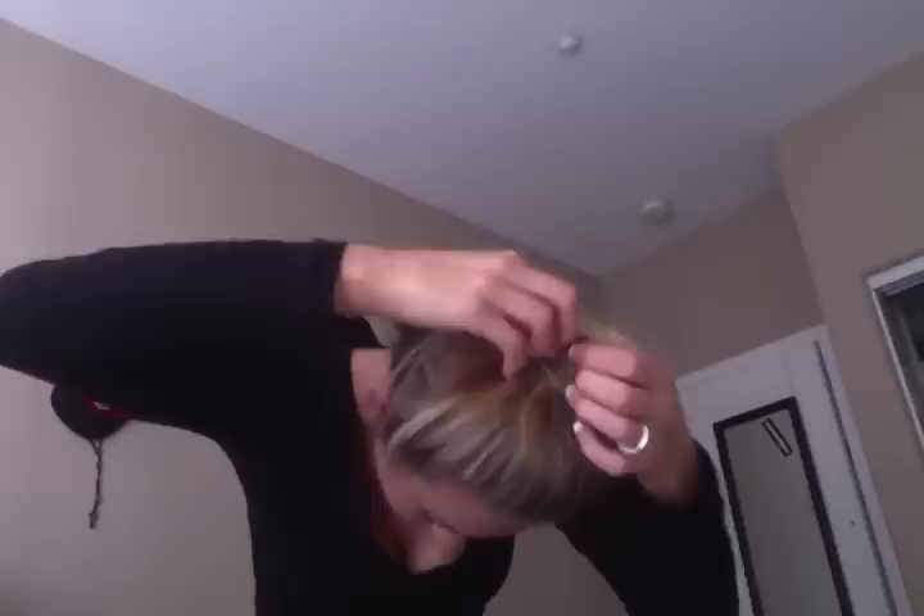I'm just going to flip my head over, get my hair up like I'm doing a ponytail, and then get my hair tie. When I go to make the bun, I just pull it through just halfway, maybe a little bit more than halfway, and then I fan it out. Then I pull all my hair out a little bit just to make it look looser and not so perfectly done.